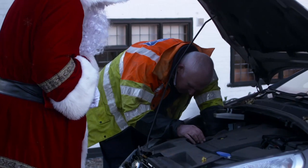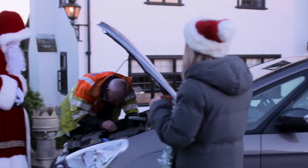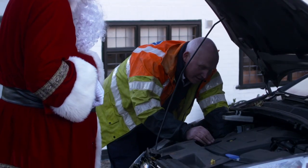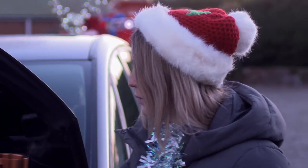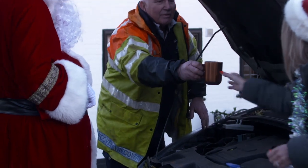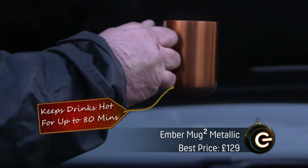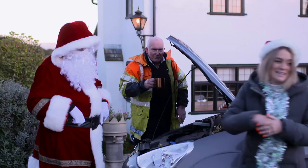Meanwhile, back at the house, a wise man had arrived. Oh, this doesn't look good. How's it going, Percy? It's going to be quite a while, I'm afraid. Well, I've got you a cup of tea — it's going to stay nice and hot because it's in the Ember Mug. I thought maybe we could go in and warm up inside. Great idea. Come on, Santa, come with me.